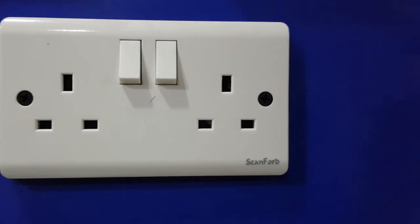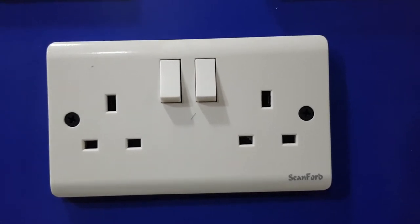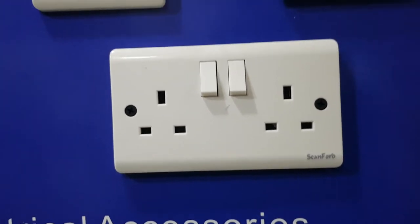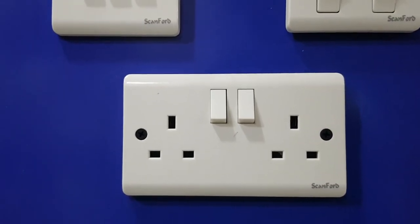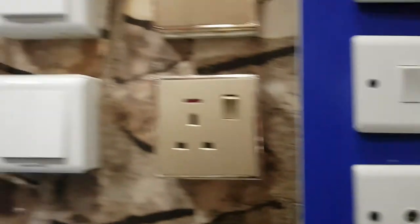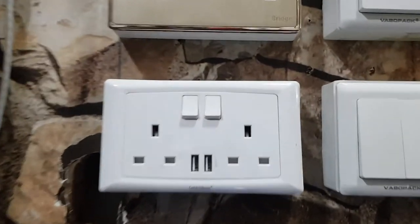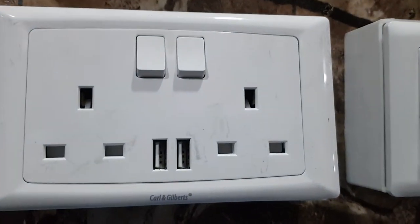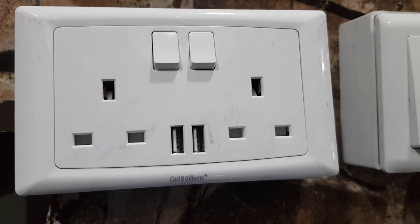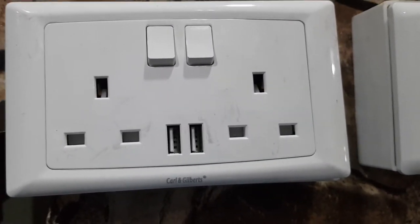This one here is a twin socket. We also have a luxury range of switches. This is a double USB socket, so you can charge your phone, charge your devices, as well as make use of the USB ports.